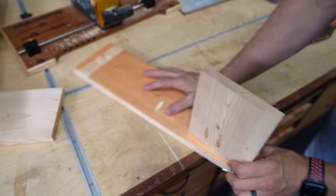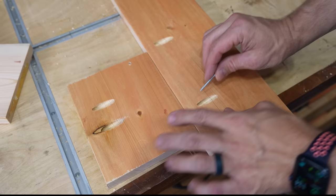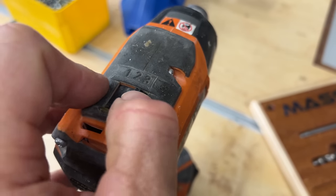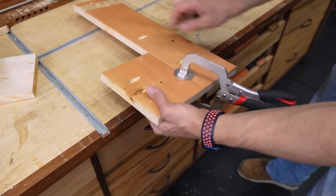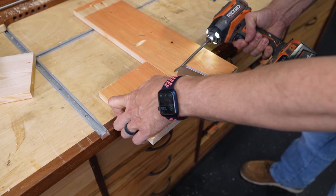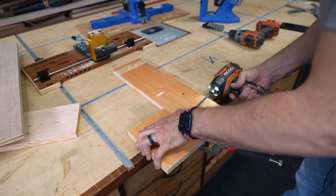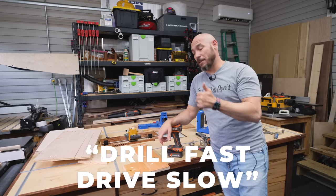Turn the board around and drive the screw into the meat of the board where you have more material. You can also join boards edge to edge to make tabletops. When driving screws, if you use an impact driver — which I almost always do — turn it on the lowest setting so you don't overdrive. Even if the screw doesn't break through the back, overdriving will strip it inside so it just spins and won't tighten the joint. Just ease up on the trigger. Remember: drill fast and drive slow.